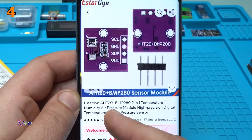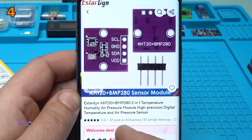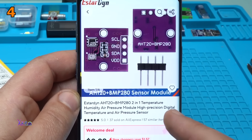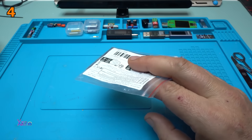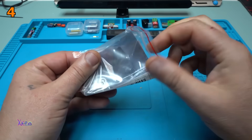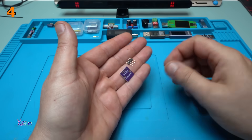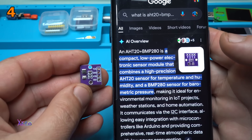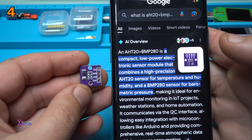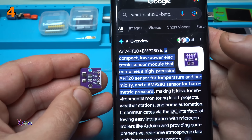It says it's AHT20 plus BMP280, a two-in-one temperature, humidity, and air pressure module — high precision digital temperature and air pressure sensor module. It's a compact low-power electronic sensor module that combines a high-precision AHT20 sensor for temperature and humidity and BMP280 sensor for barometric pressure.